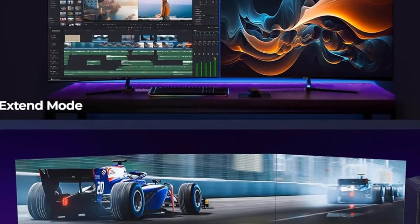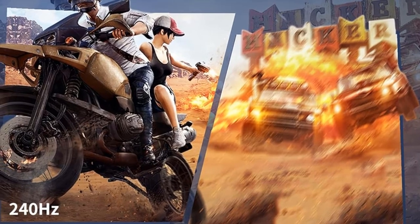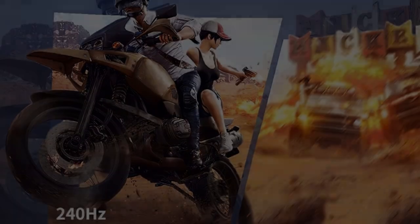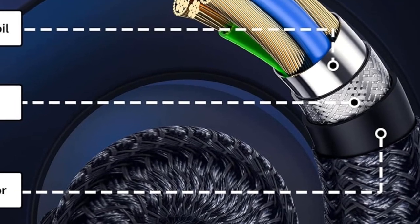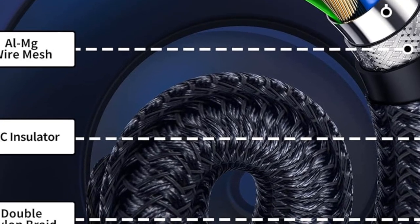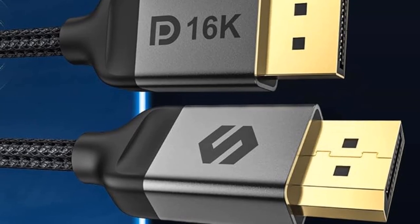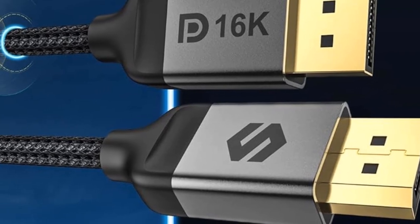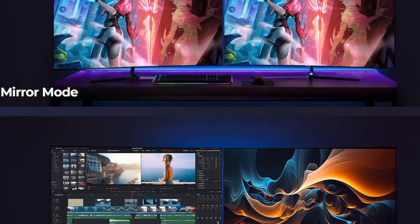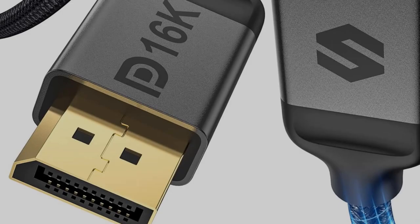Visa-certified DisplayPort 2.1 supports resolutions up to 16K at 60Hz, with an ultimate gaming experience with 80GB-per-second bandwidth and anti-interference design for durability. Wide compatibility with gaming monitors and graphics cards. Noted cons include issues with the cable not displaying on some systems, flickering and black screens after a short period of use, and complaints about the cable not working well with high-end GPUs.